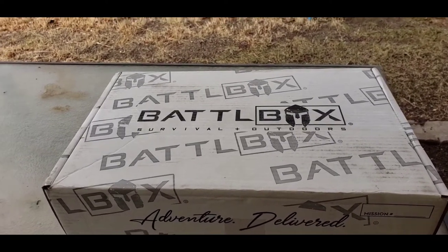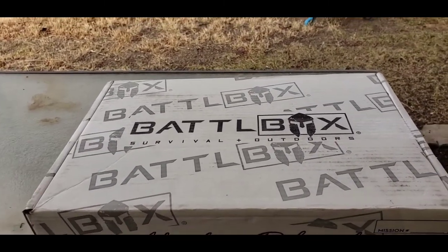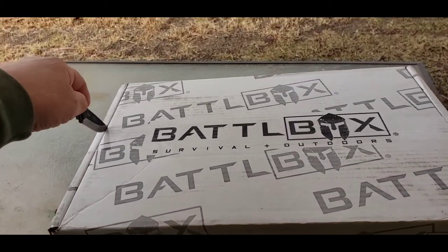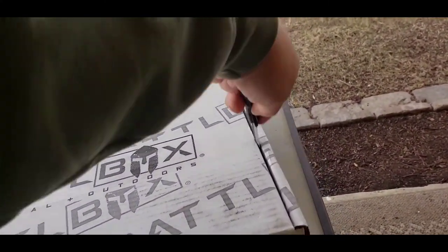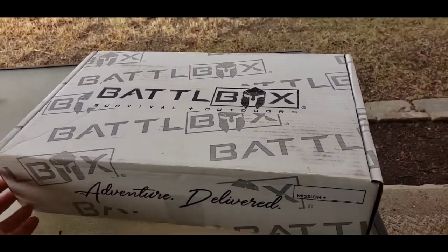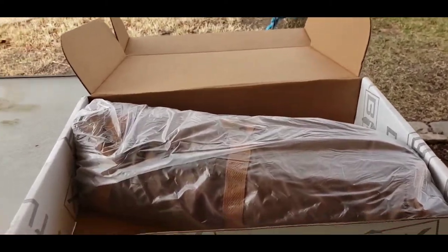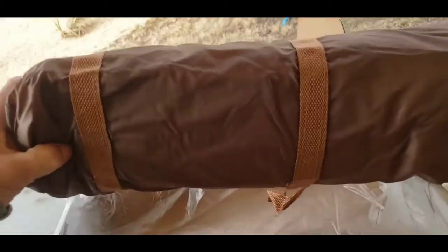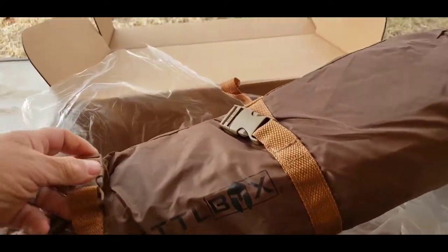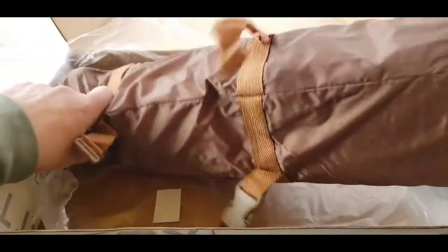Alright folks, we got another Battle Box item. Let's crack this open and check it out. We got the Battle Box one-person tent. Let me take this plastic off so we can take it out. This is a one-person tent from Battle Box. I'll get this set up and then we can check it out together.